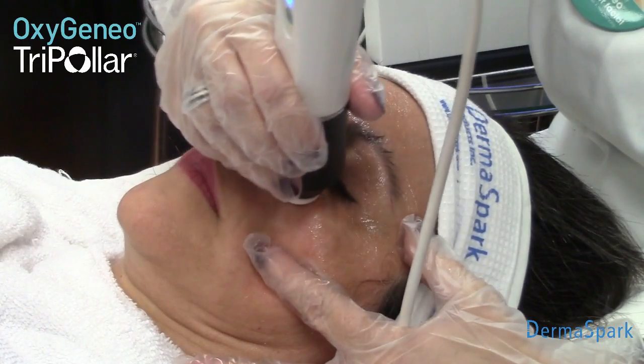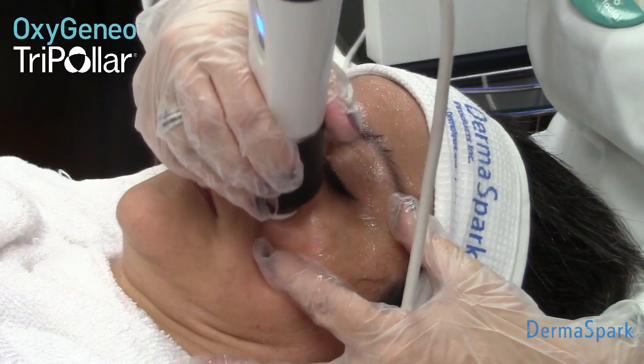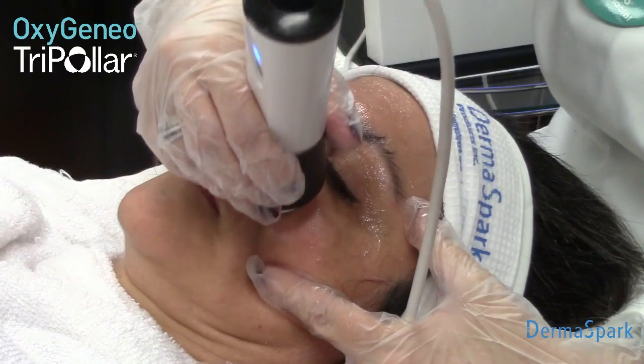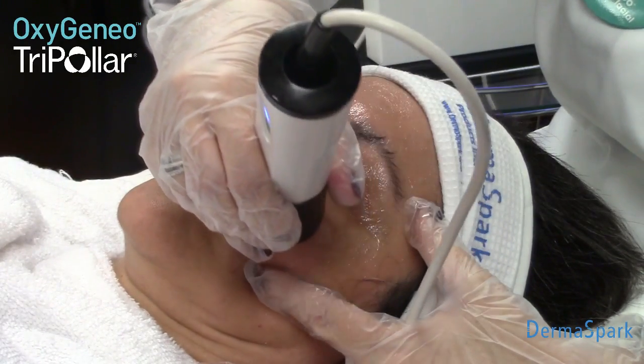So I gently pull down the skin. You always have to make sure that you're on the bone because you have to avoid the ocular area. And you just simply do a nice oval pattern quite slowly.